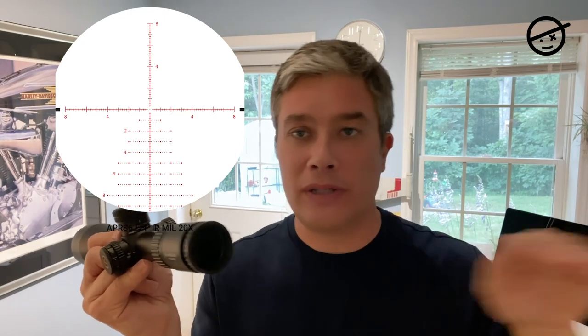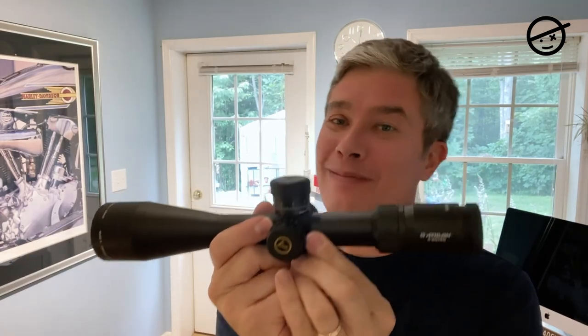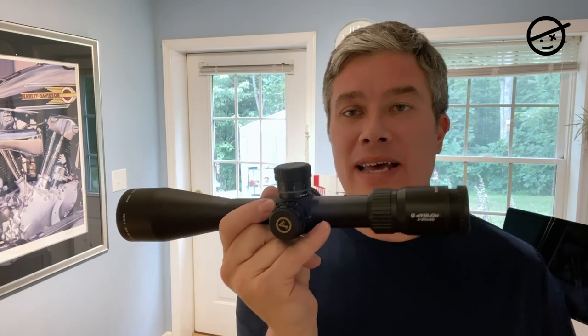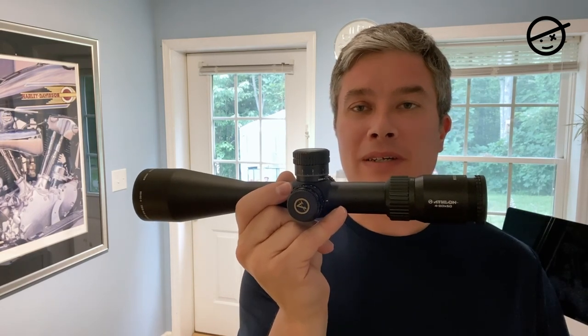The illumination is nice and bright, and it also has some lines for windage compensation — you'll see those on screen. So I'm going to commit to taking off my current scope and putting this one on. I have no idea how it'll turn out, but I'm hoping it's going to be the scope I've been looking for.